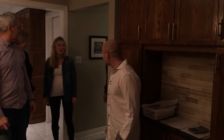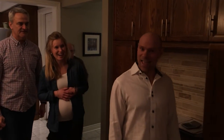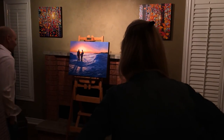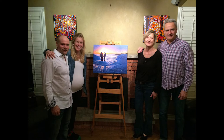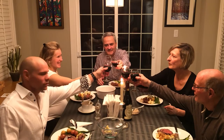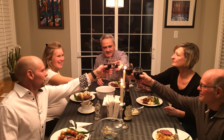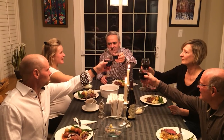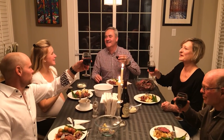Oh my gosh. Oh my goodness. It's perfect. It's going to make me cry — so much love. That is awesome. I'd like to propose a toast to our good friends and the incredible painting. The evening is filled with happiness and love. It's the opening that brought us all together. Wow, what a great time.